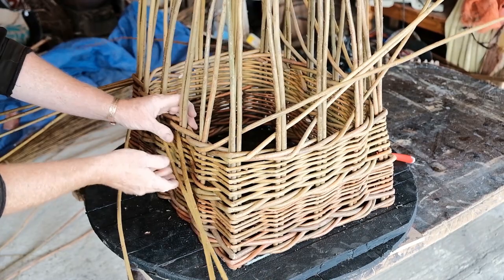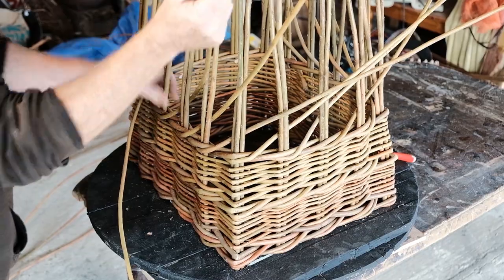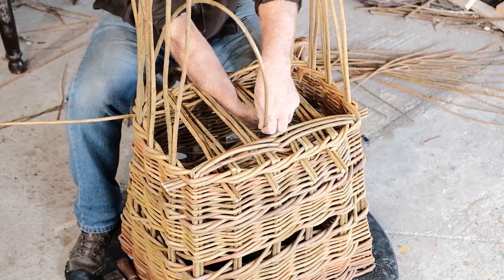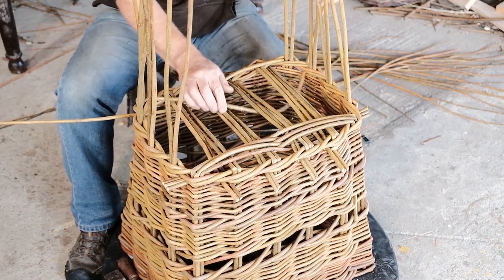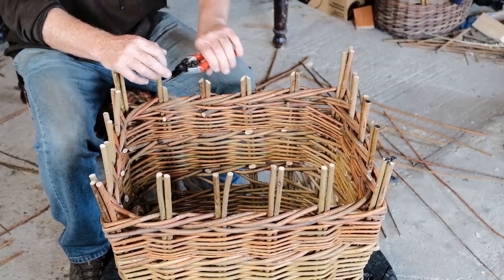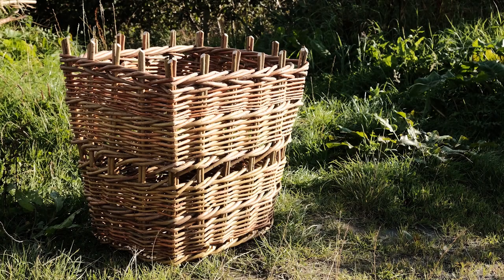We leave a gap in the middle halfway up which acts as a handle, and when the sides have all been woven we turn our uprights down to form the base. Once the basket is the right way up we trim the top to leave the iconic creel shape.